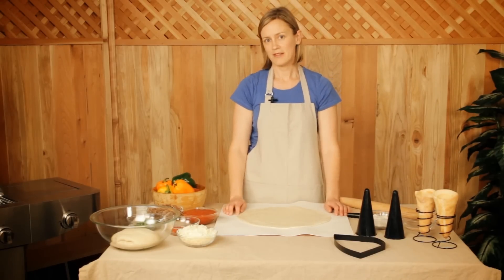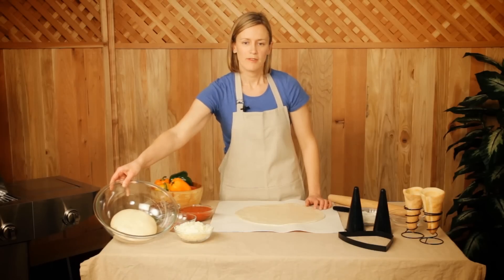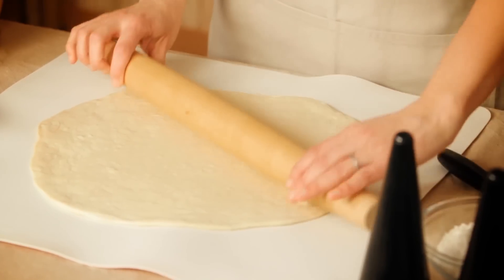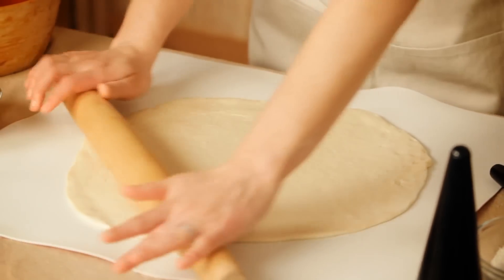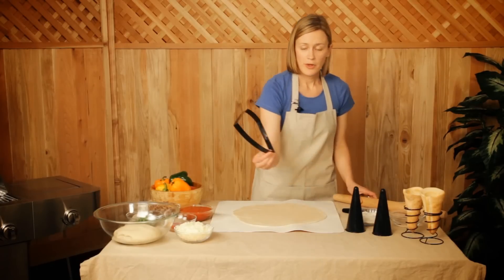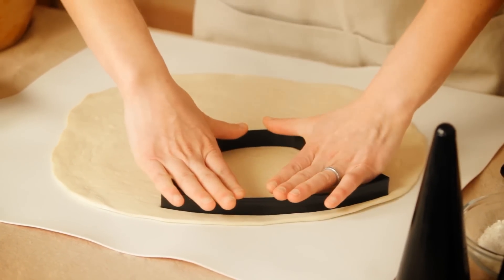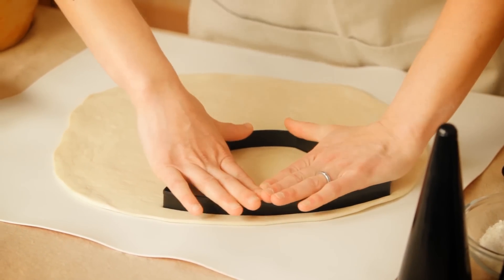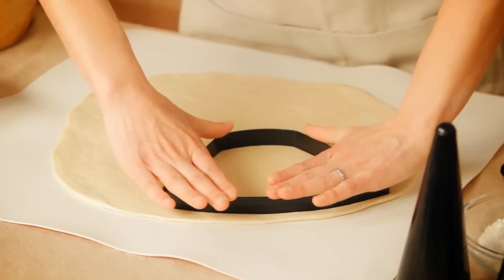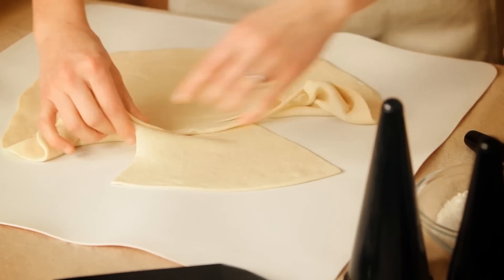Let me show you how to make the pizza cones. I've already prepared some dough using our recipe that's included in the set. You're going to want to roll out your dough to about an eighth of an inch thickness. I'm going to use my dough cutter, place it into the dough. You're going to want to push pretty hard so that you cut it very carefully. Just peel your dough back so you've got a perfectly cut piece of pizza cone.